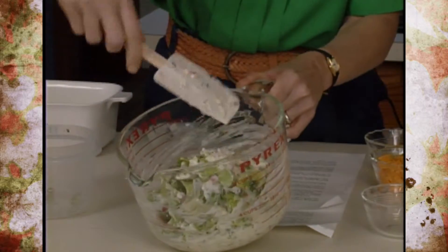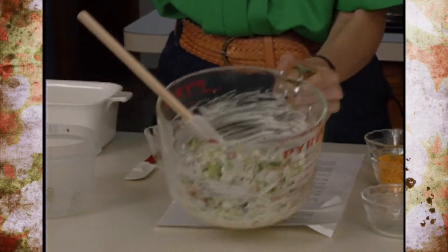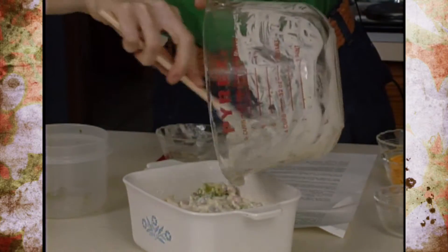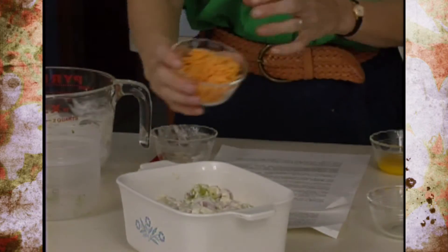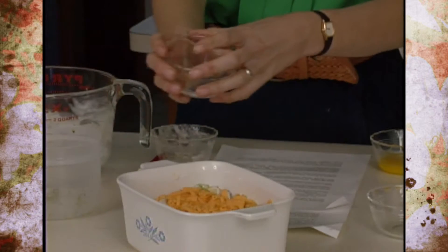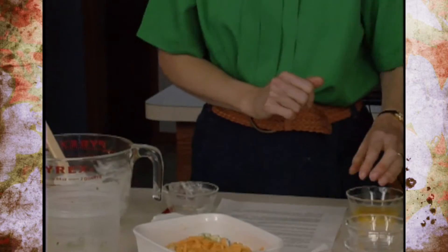If you're using frozen broccoli, use about a 10-ounce box, or use a bag and measure about two cups. Pre-cook that a little bit and drain it, then put it into a greased casserole dish. On top of that, we're going to spread out a little bit of cheese — this is a half a cup of sharp cheddar. With sharp cheddar, you can decrease the amount of cheese; it originally called for more, but you get a stronger flavor with less cheese, and as a result, you get less fat in your diet.